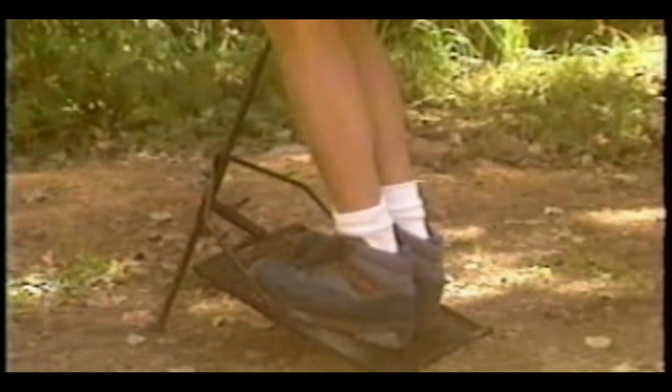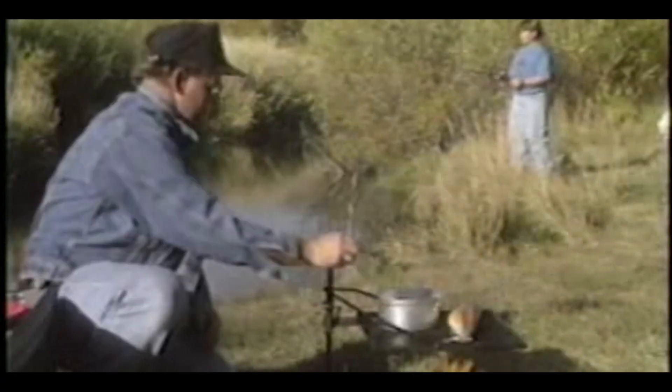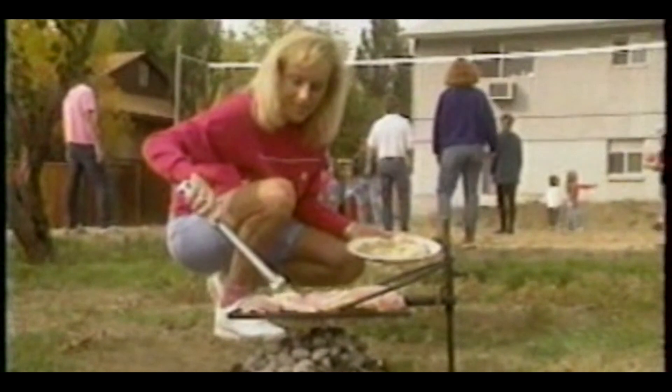Adjust-A-Grill is made from sturdy tempered steel and clean up is a snap. You're always ready for your next cookout. So whether it's at the beach, in the mountains, or in your own backyard, Adjust-A-Grill is the perfect outdoor cooking system.